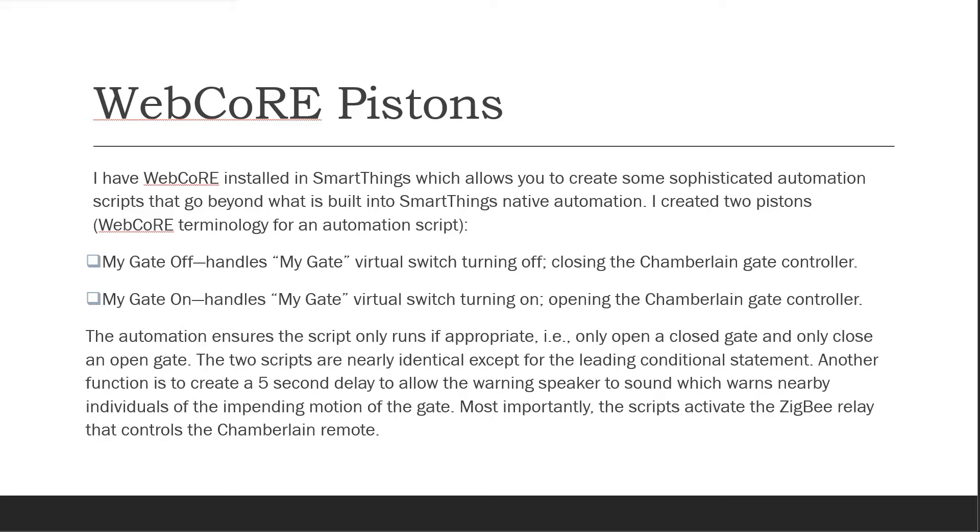The MyGateOff piston handles the MyGate virtual switch turning off, closing the Chamberlain gate controller or garage door. The MyGateOn piston handles the MyGate virtual switch turning on, opening the Chamberlain gate controller or garage door. The automation ensures the script only runs if appropriate.